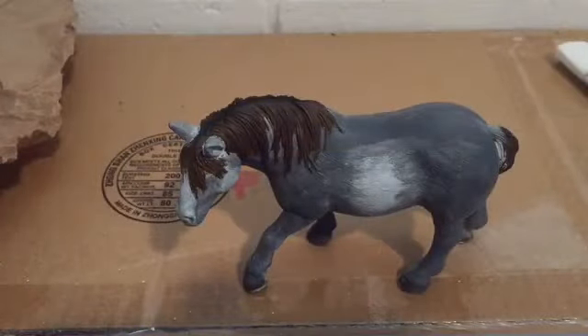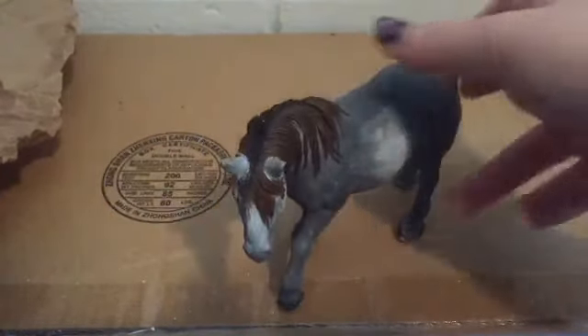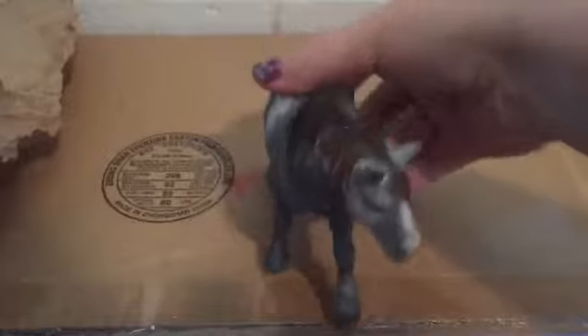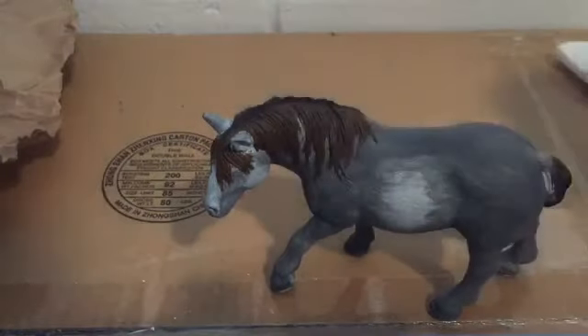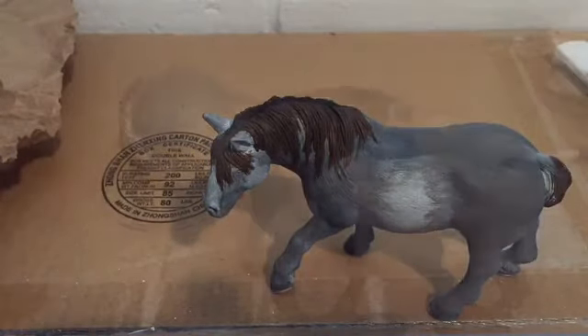I now have half of her mane hair and her forelock painted — so far the only color I've used is melted chocolate. On her other side you can still see some scratch marks, so I'm going to continue painting and then add a black stripe along there and blend that in with my brush.